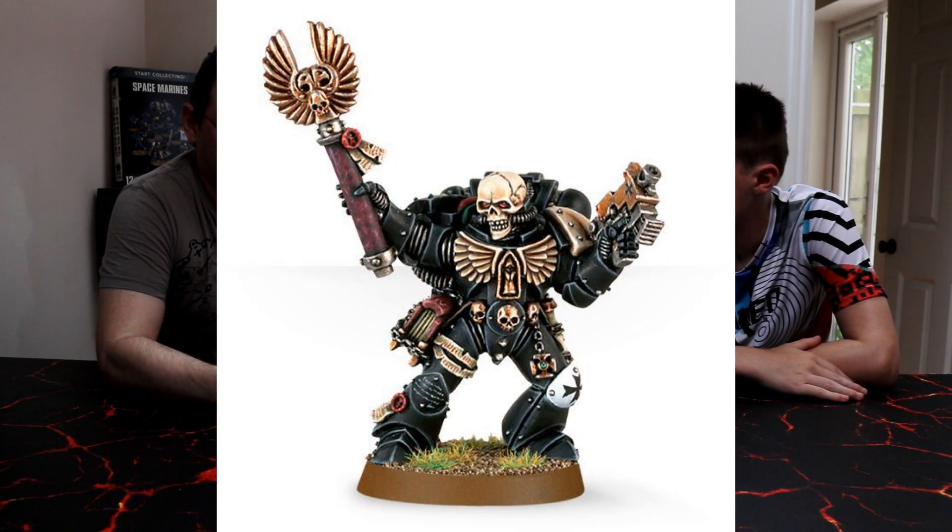Greetings and salutations, this is Imperator Vespasian and his trusty sidekick. Hello! Today we're going to be showing you some pictures of a new bit that we've got, which is a chaplain with his skull face. That's mine. It's actually called a Space Marine Chaplain with Skull Helmet.